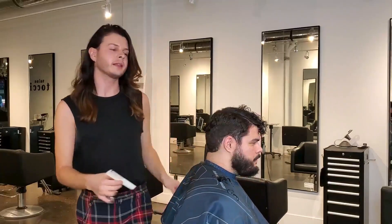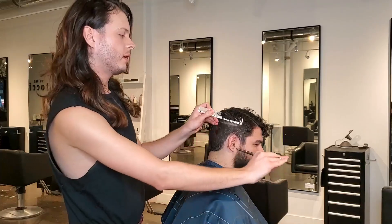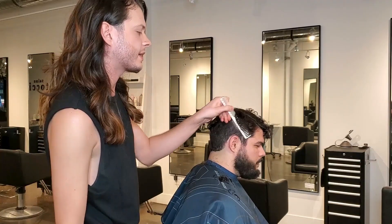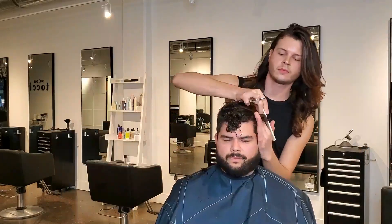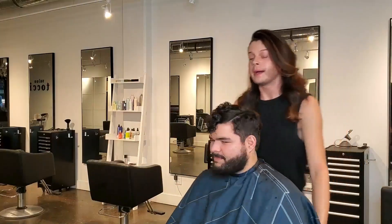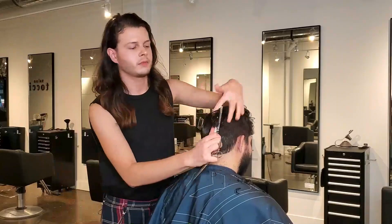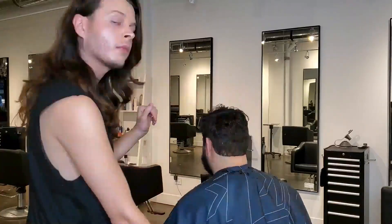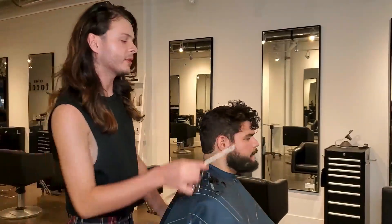When you finish, it should look a little something like this. A lot of times behind the chair we go through and do something called cross-sectioning — just take a look at the hair and make sure nothing sticks out, giving anything that stands out a little snip. Now for the back, we're going to do the same exact thing. This is what the back looks like going into the sides with the fresh outline.